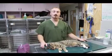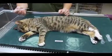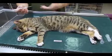Hi there, I'm Adam with Animal Care Foundation and today we're going to show you how simple and important it is to microchip your animal. For the comfort of the animal, we sedate them for this procedure.